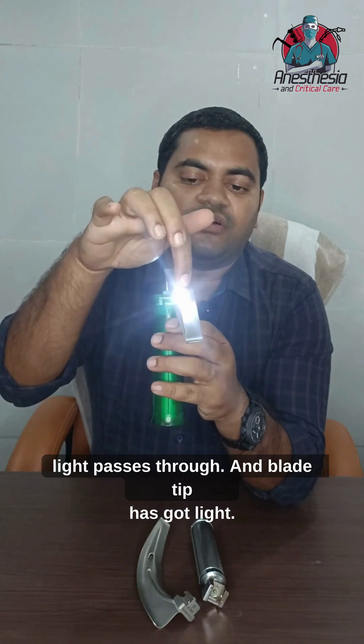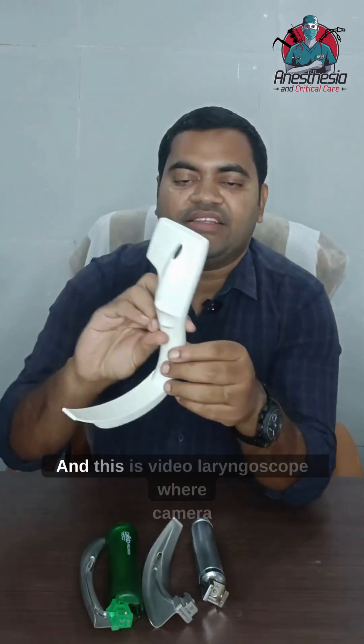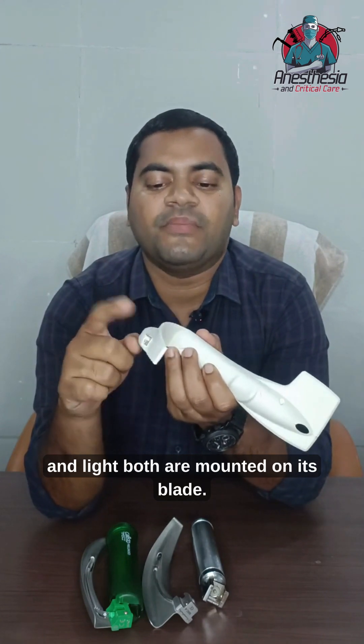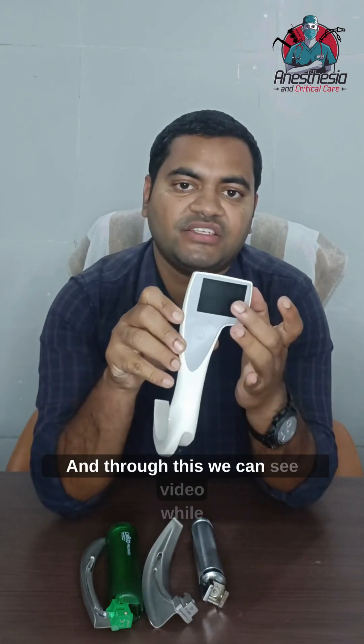This has a power source inside the handle and a transparent channel through which light passes. The blade tip has a light, and this is a video laryngoscope where both a camera and light are mounted on the blade, allowing us to view video while intubating the patient.